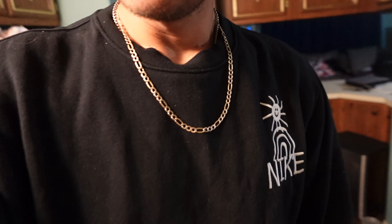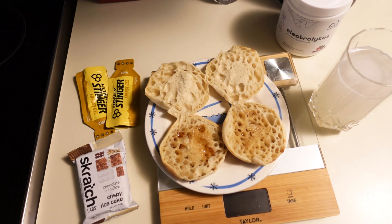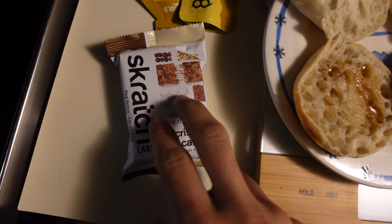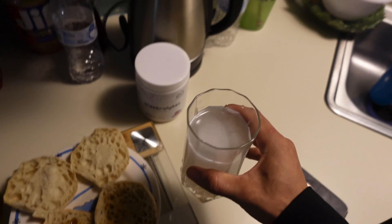Good morning guys. It's 5:03. I woke up like 10 minutes ago. Changed, got the hat on, little sweater because it's cold, blue Nike running shorts, and Saucony Endorphin Speed 3s — I've been training in these for my speed workouts. Those shoes are so good, they look badass — probably my favorite shoes. For breakfast: two sourdough English muffins with some honey, and electrolytes. I'm going to eat this an hour before the run, and then I have two gels for mile 4 and mile 9 — hopefully they come in clutch.